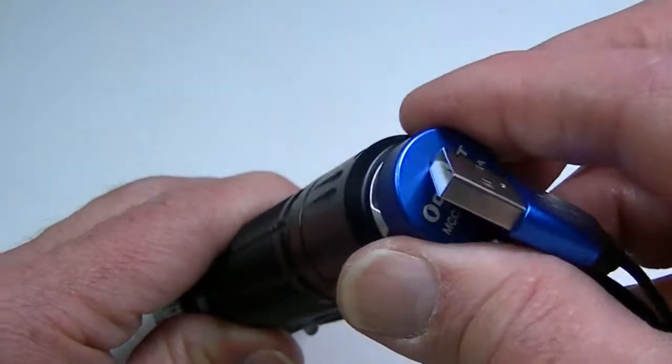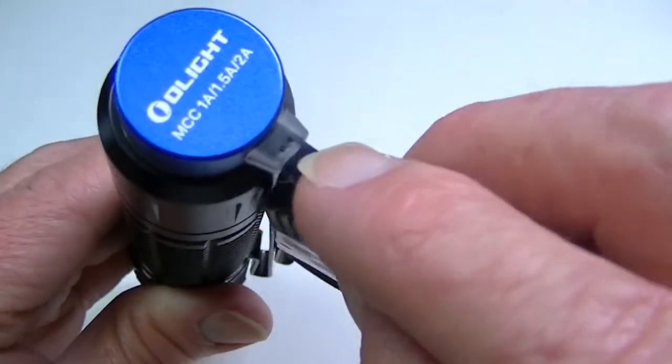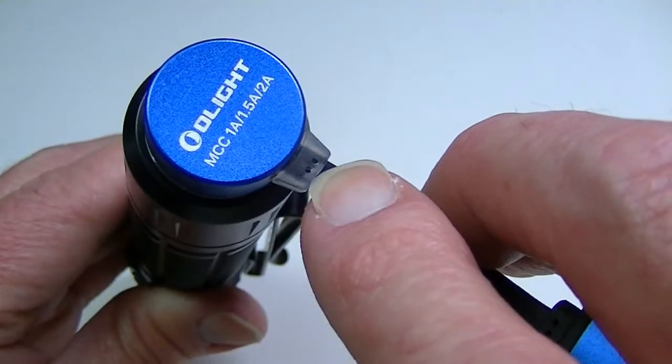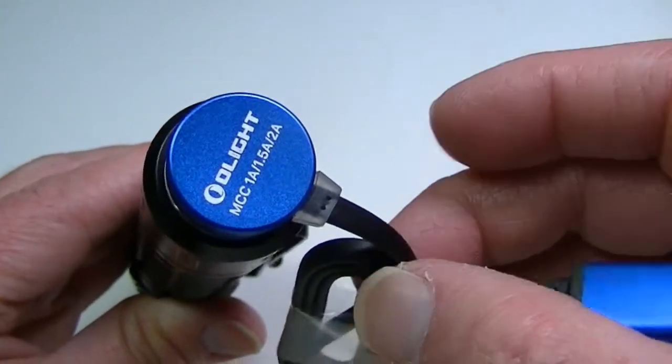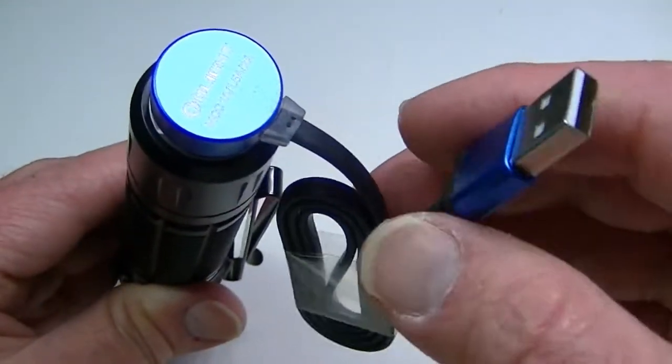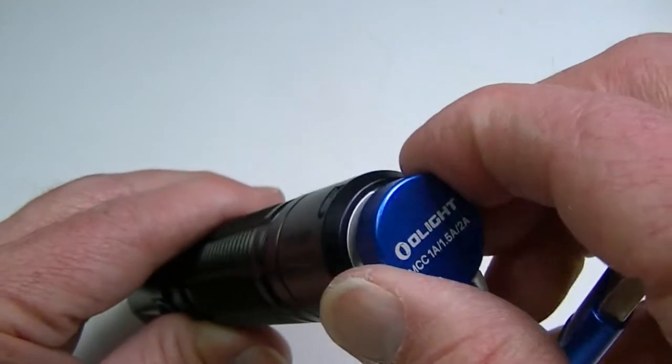The charging plate goes right over the tail cap. When the battery is charging you get a red light on the end, then it turns green when finished. You can see pictures of this on my written review at my website, and then plug it into USB to charge the battery.